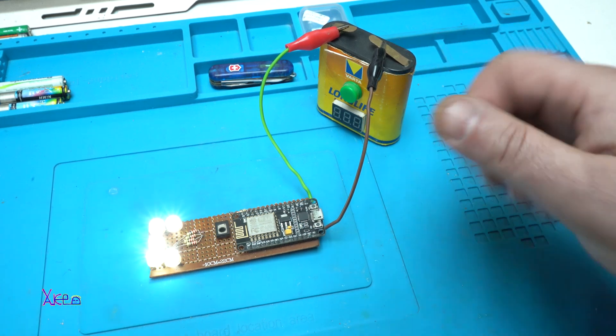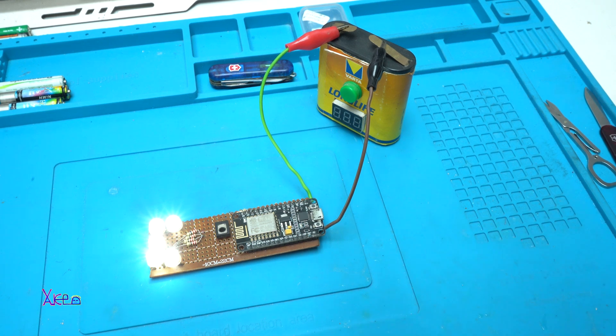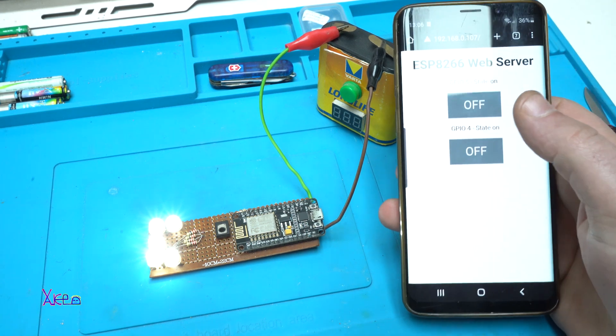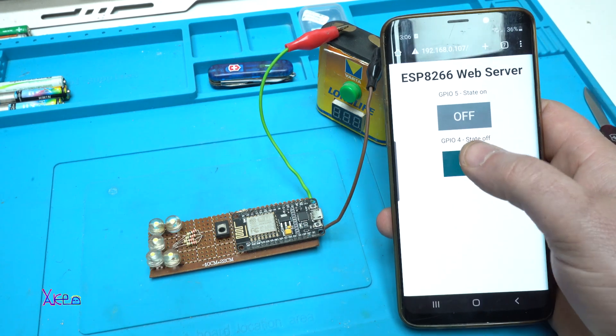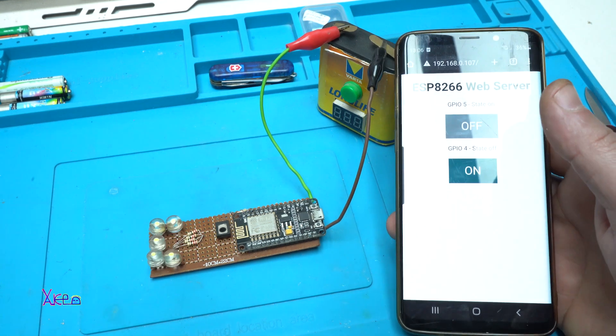That was the presentation of my little project — a web server using the ESP8266 module. Thanks for watching! Please give a like, share, and subscribe to my channel. See ya — working great!